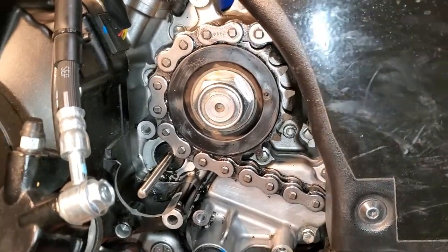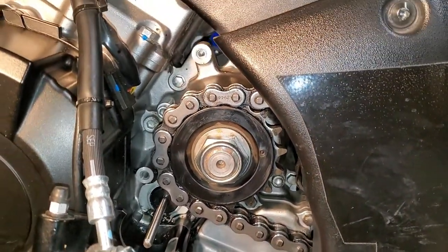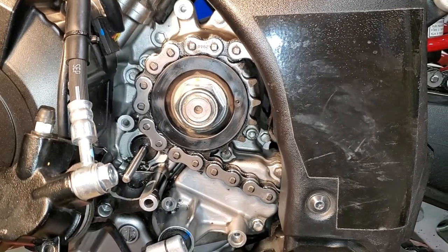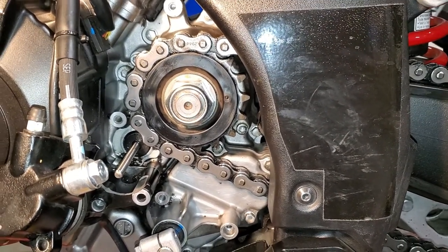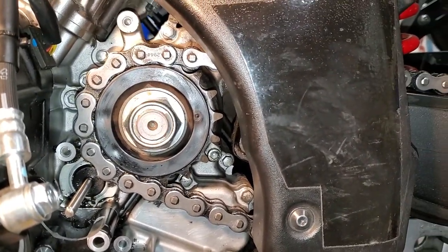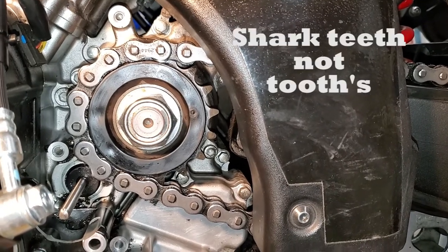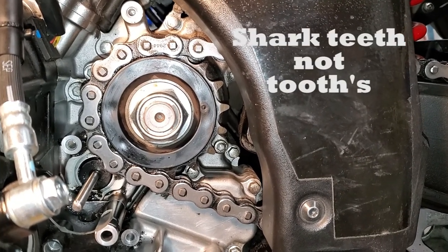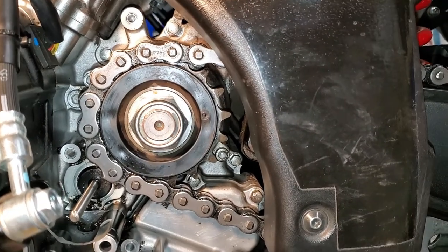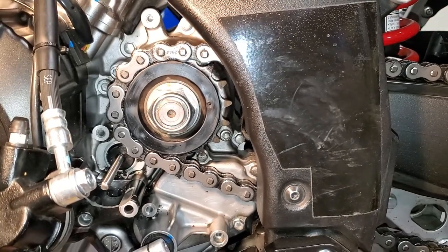We've got it pretty well cleaned up — a little bit of dirt on there, not much, but that's how we'd like it to look. Try to keep it that way. While you're in there, check the teeth on your counter shaft sprocket and make sure you're not getting any sharp teeth. This one has about 11,000 miles on it, so it should still be pretty good. Everything looks good.